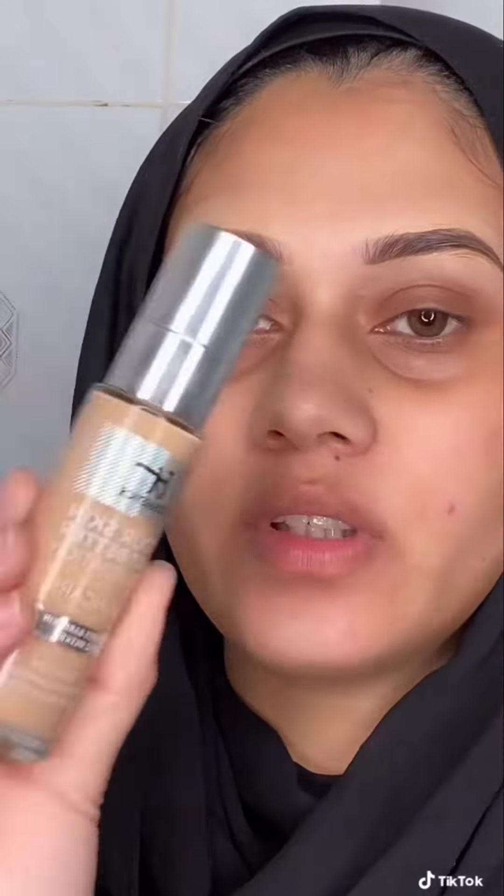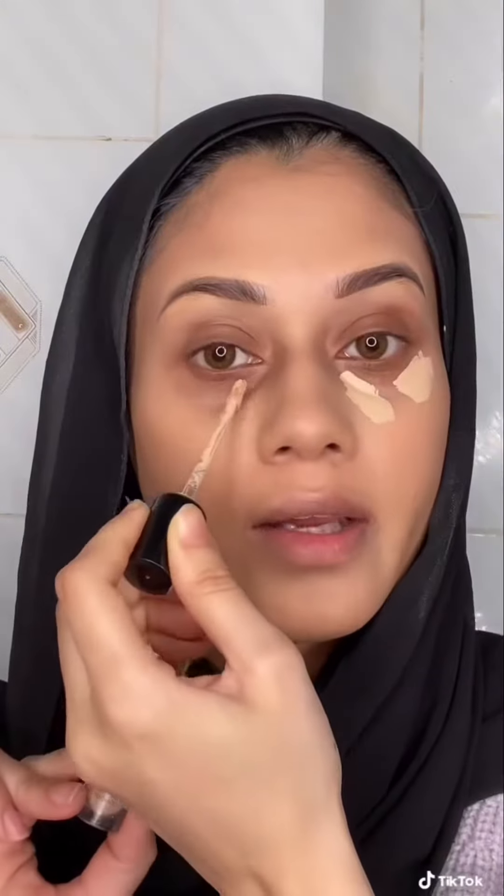For my foundation I'm using this It Cosmetics Your Skin But Better Foundation. I already did my eyebrows. Using this Milani Concealer in Shade Light Vanilla.